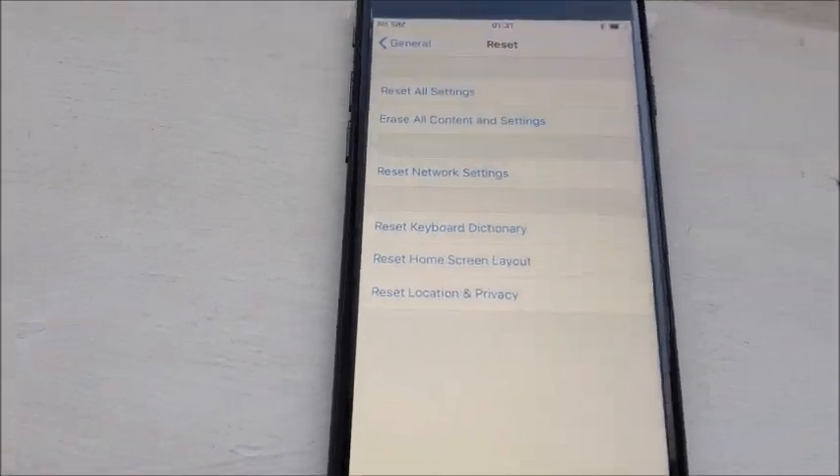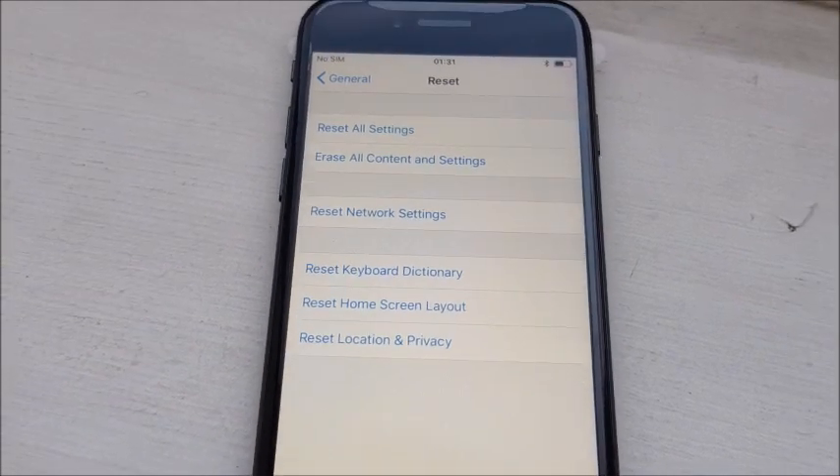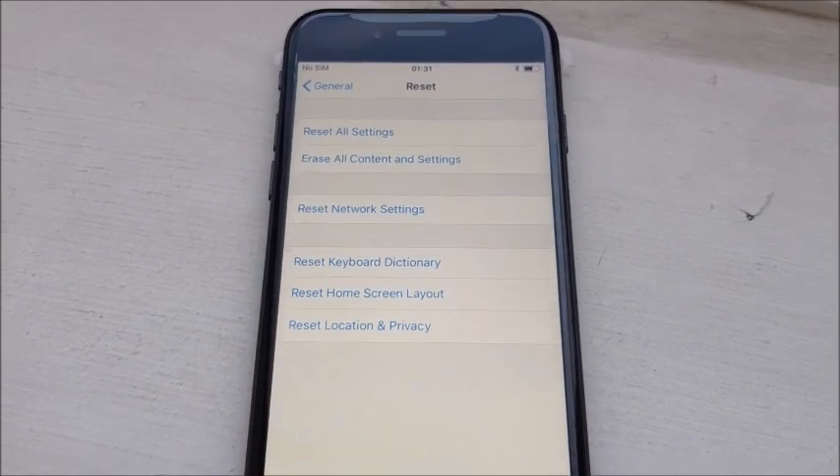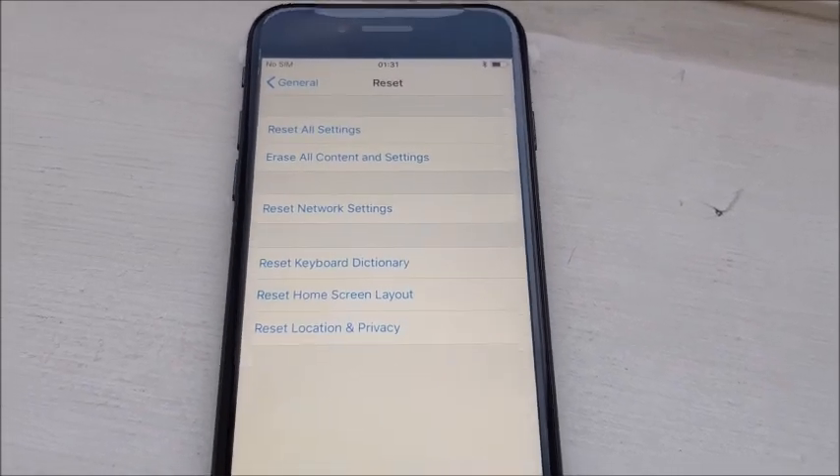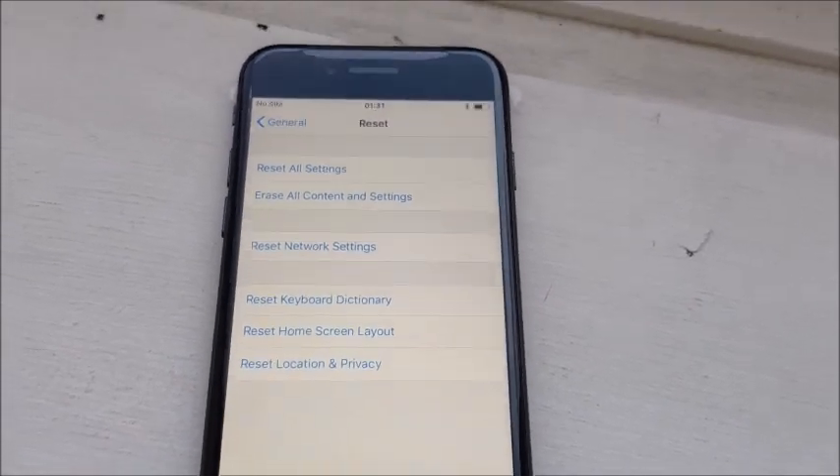We have a few options here but the one we want is Erase All Content and Settings. Now before you do this, just make sure you have a backup of your photos etc., because this is going to wipe everything.